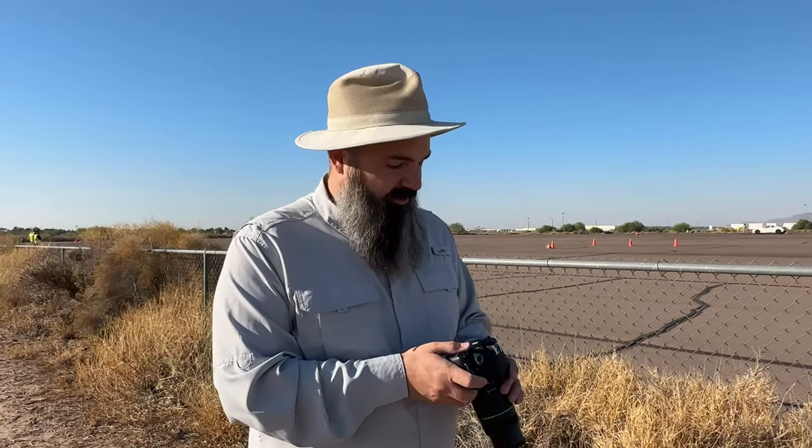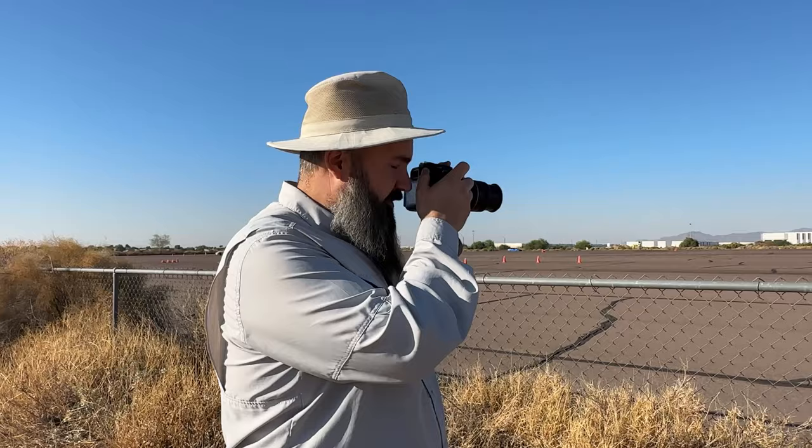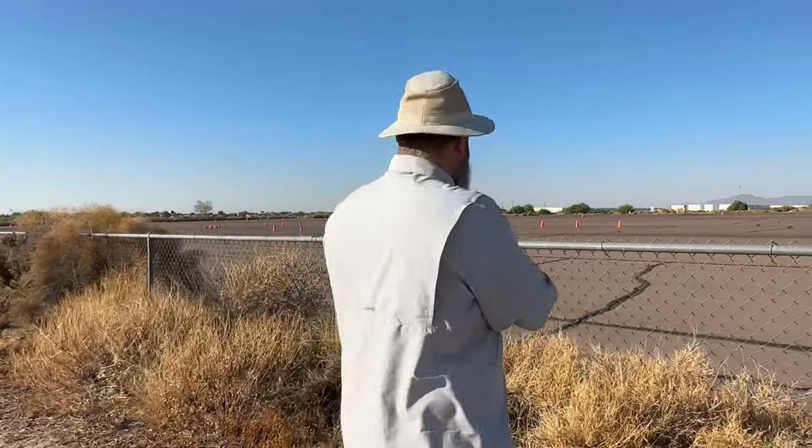We'll hit it at 1 over 60. Our f-stop is at 20. I'm in shutter priority mode, so all I have to think about is the shutter — the camera does the rest. Let's see what 1 over 60 looks like.